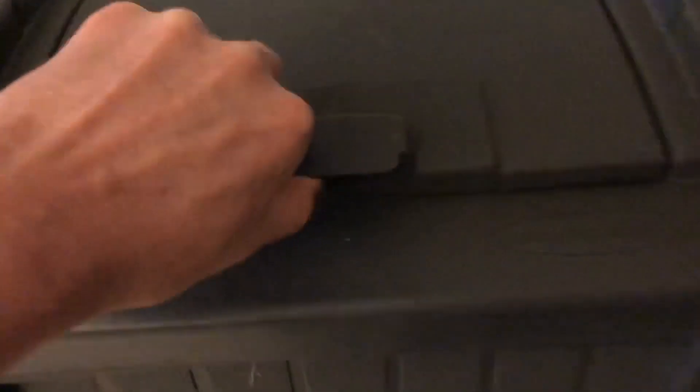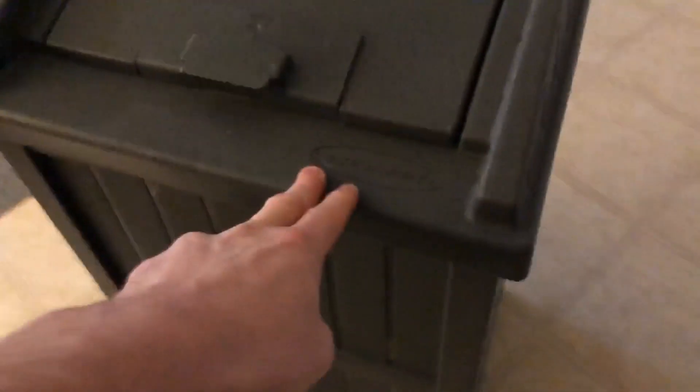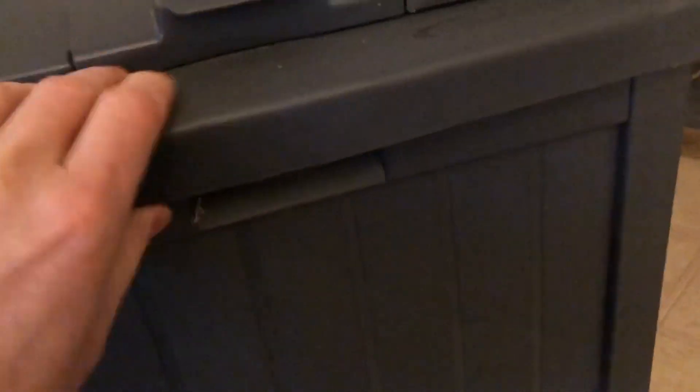Suncast trash can hideaways — it's wintertime so this is inside, normally it would be outside. I'm about 50/50 on these things. My wife loves them but I think for the price they look a little chintzy. They're very plasticky.